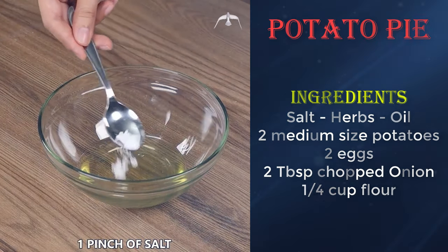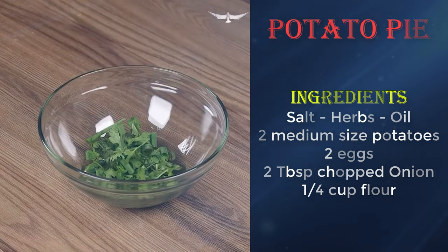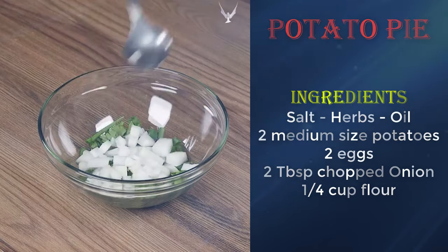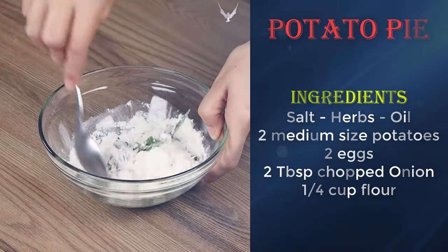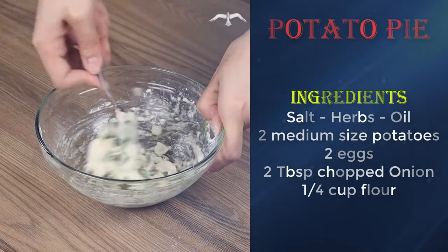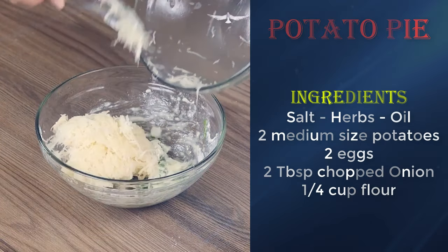Now season the whites with one pinch of salt, fine herbs to taste, two tablespoons of chopped onion, half a cup of flour, and mix well. Now add the grated potatoes and mix again.